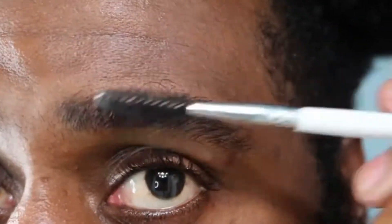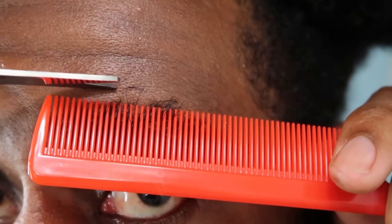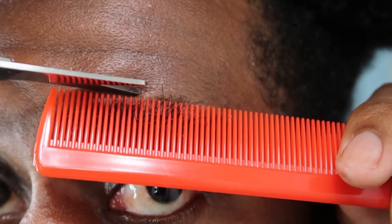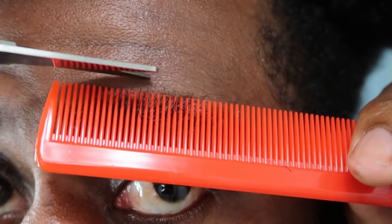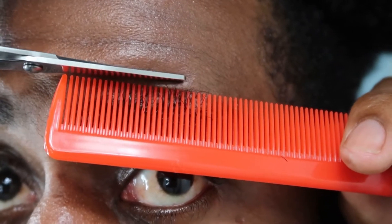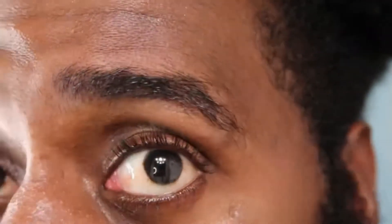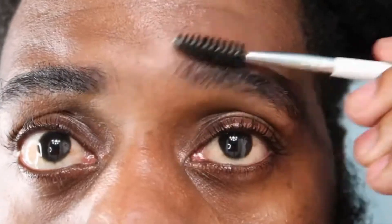Now I'm going to take my eyebrow brush and just brush my eyebrows up just to see how I'm looking. I want to take some more of the hair off. I don't really do this often, but if my eyebrows are looking unruly and unmanageable, I've got to do something about it. I just go in and trim my eyebrows a little bit — nothing too much, I'm not trying to get them super duper perfect, just cut off the excess hair. I'm going to do the same exact process on my other eyebrow.